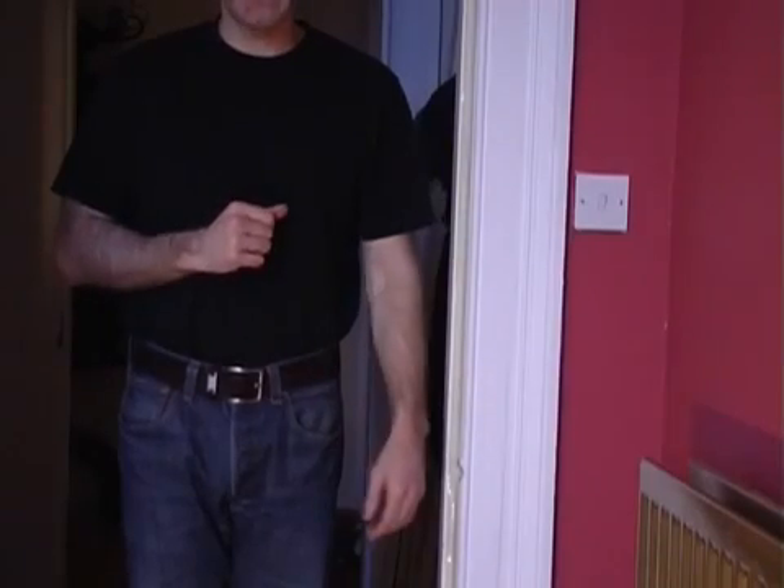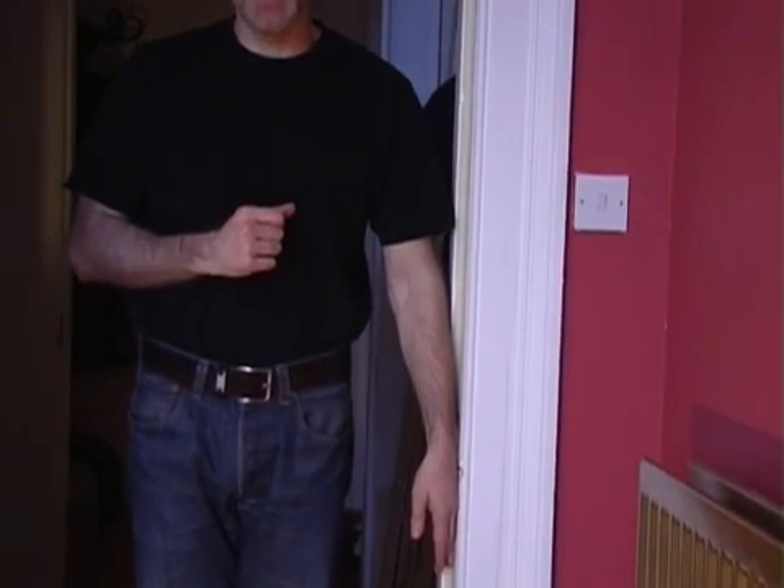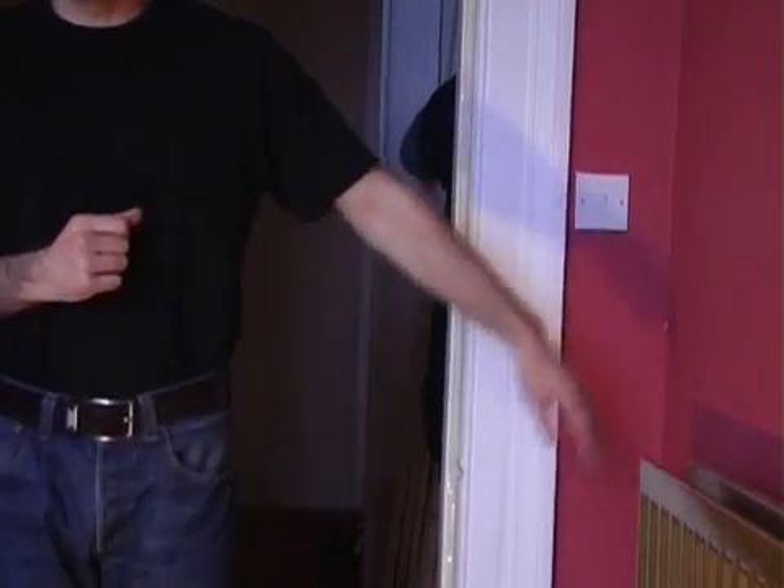Have your friends stand in the doorway and ask them to push their arm against the frame for around about 30 seconds. When they step out of the doorway you'll find their arm will magically rise into the air.